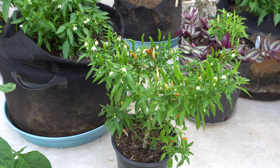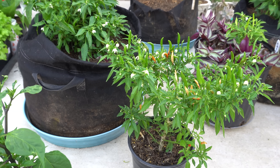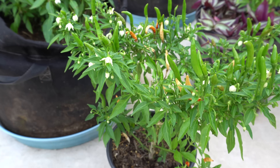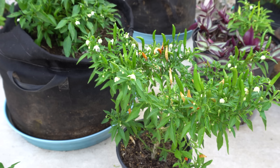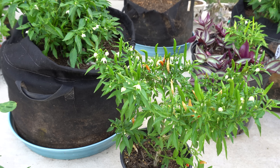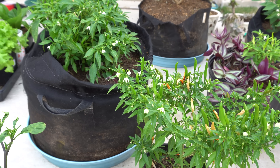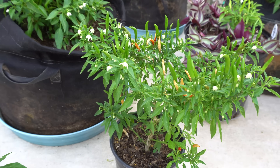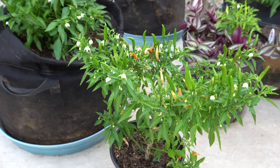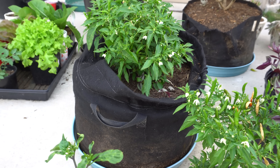The first reason why some varieties would drop flowers, especially the super hot varieties, is because of temperature. Even though they're tropical plants, many super hot varieties like the Reapers and the Seven Pot struggle when temperatures reach 90 degrees Fahrenheit and above. I live in Texas and our temperature can get crazy — up to 100 degrees and above in the middle of summer, and all of my flowers just drop.